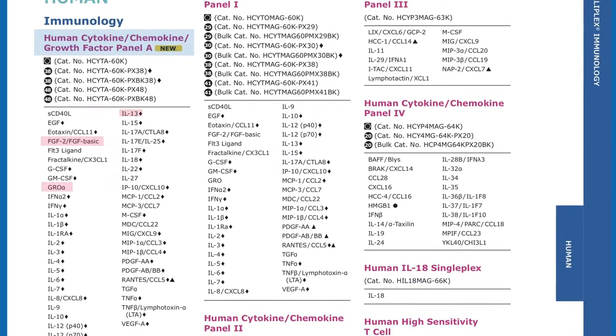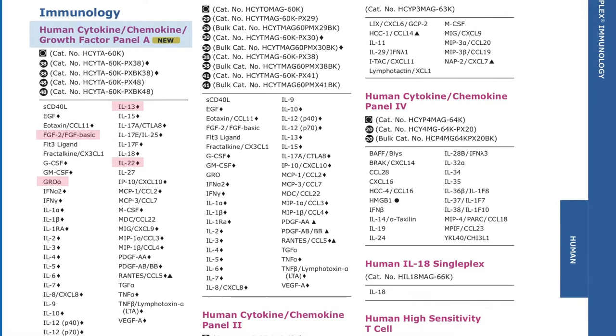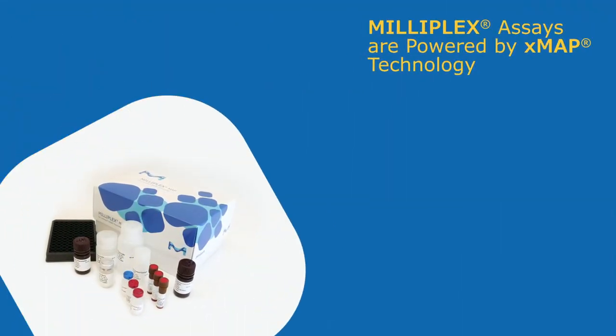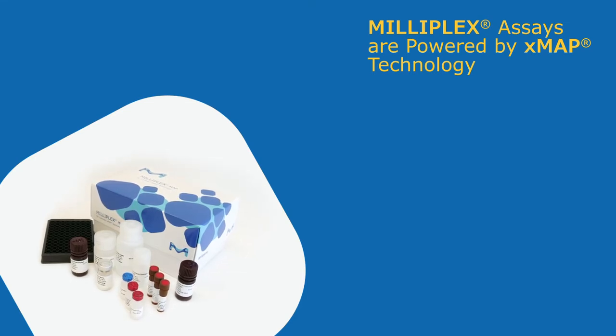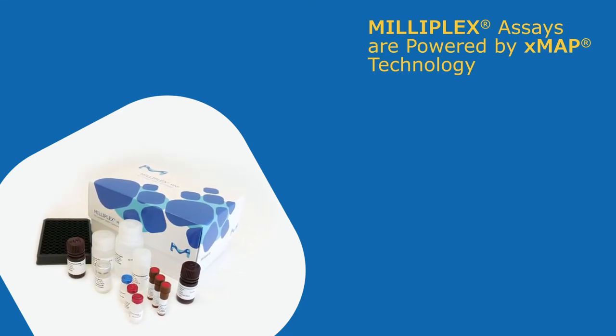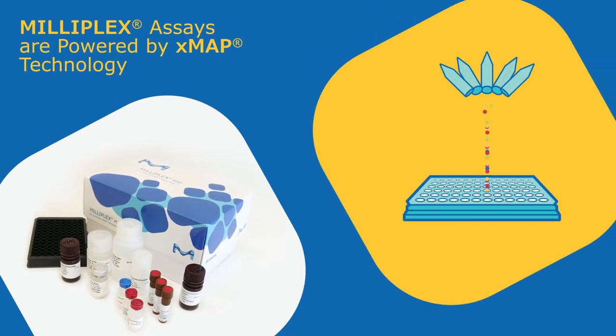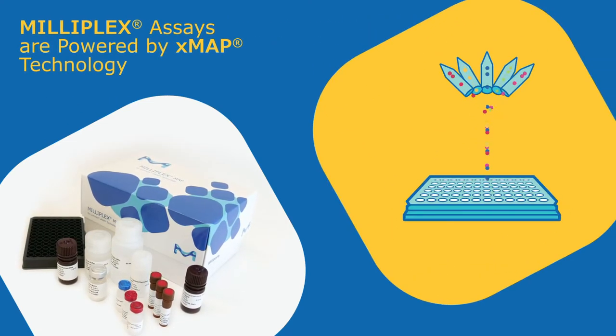You have the freedom to choose only the analytes you want. All Milliplex assays are powered by XMAP multi-analyte profiling technology, licensed from Luminex Corporation. Each Milliplex assay contains all reagents necessary to run one 96 or 384 well plate.